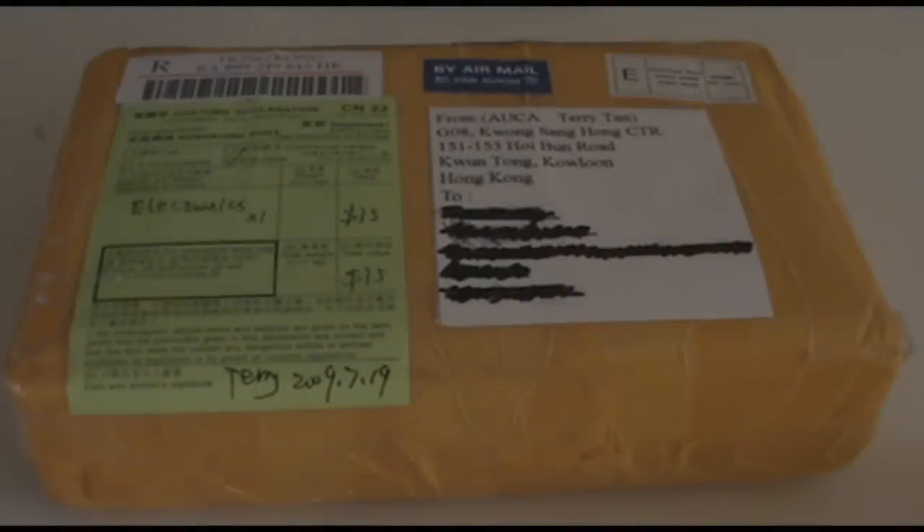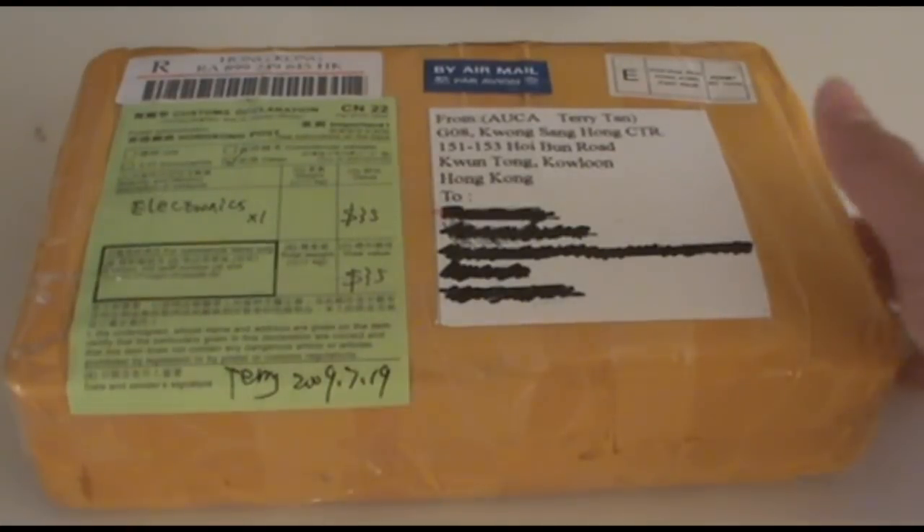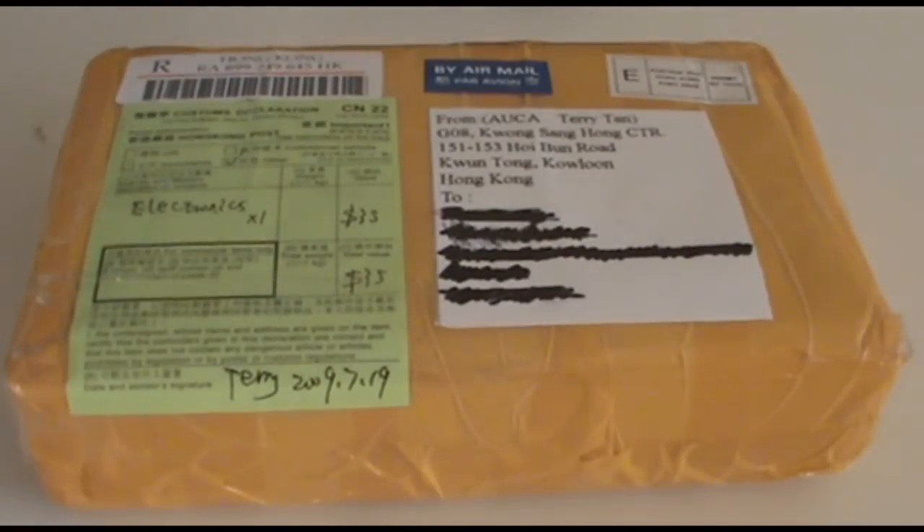Hey guys, welcome to my first unboxing. Today I'm going to be unboxing this Nintendo DS Lite that I bought off eBay — I think it was like 130 bucks Australian. It's a pretty good price. Alright, let's get into the unboxing.